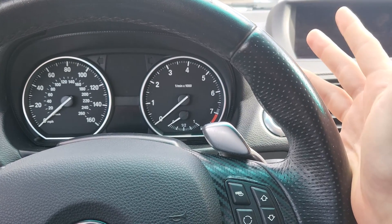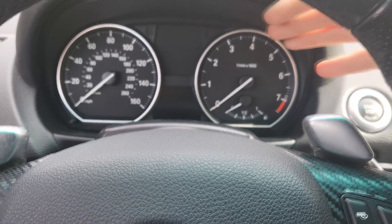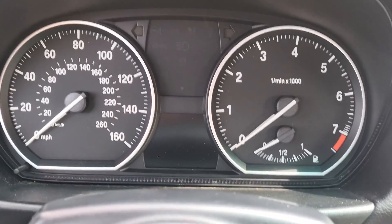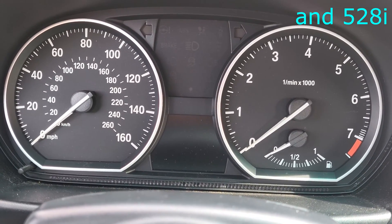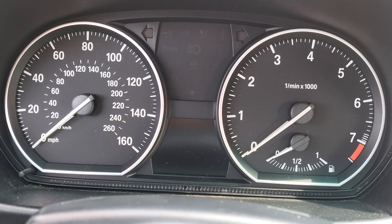This upgrade is good for any enthusiast or performance driver. You'll see here on the BMW 128i — this also works on the 328i and other lower base models.